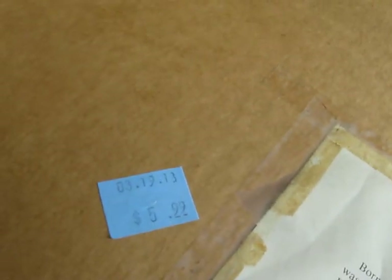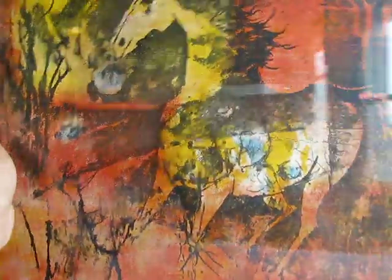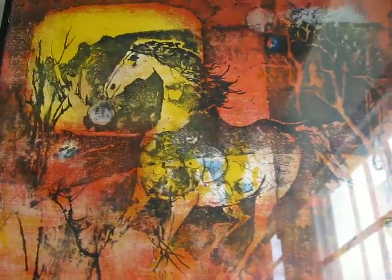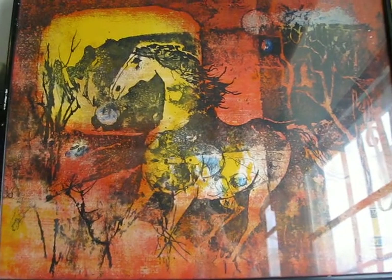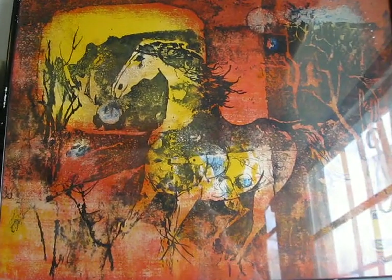That's unframed. The price? $5.99 people. California Picker killing it! Anyway, come on back, please subscribe and hit some likes. Cheers people, keep on picking!